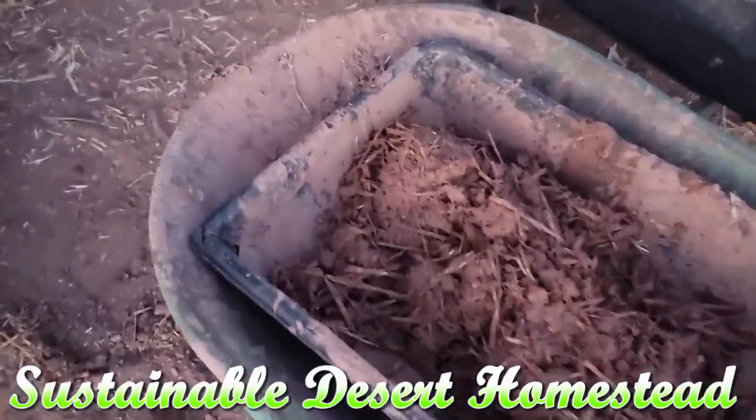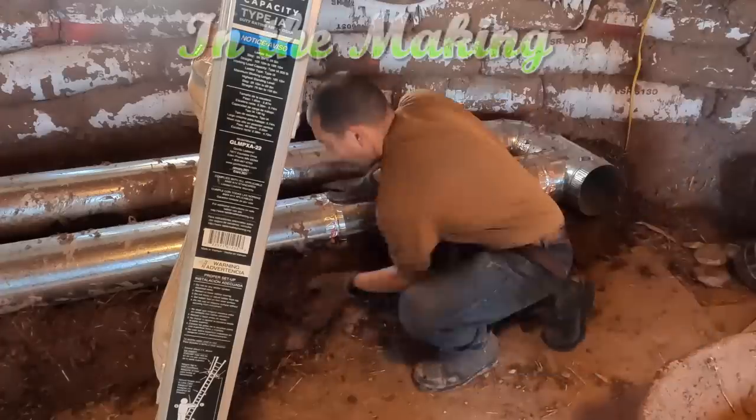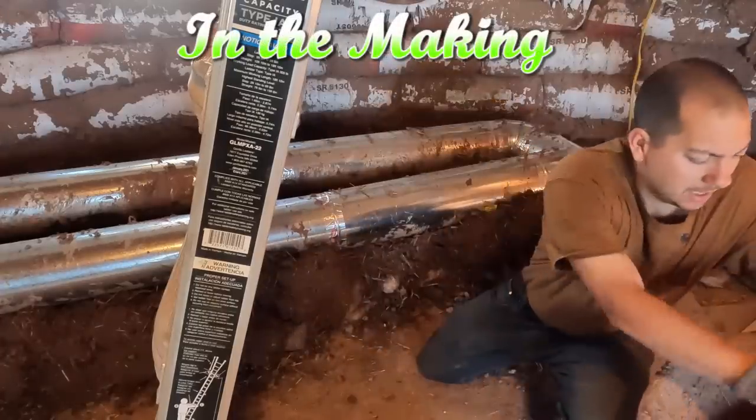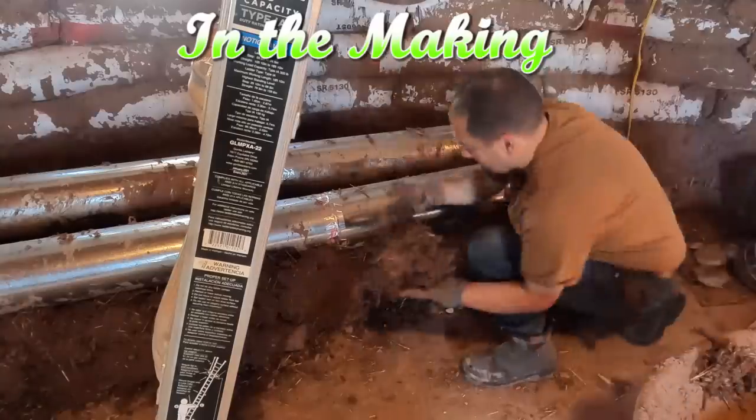This is just more thermal mass. So it'll add more structural integrity. It'll provide temperature benefits in both the winter and the summer. And ventilation. I guess this will be our first piece of furniture inside the dome.